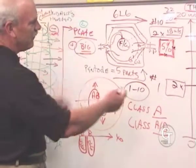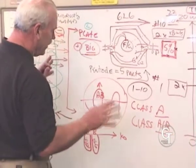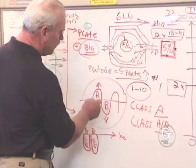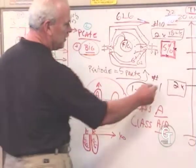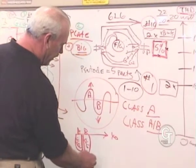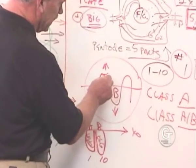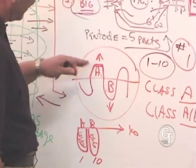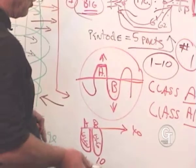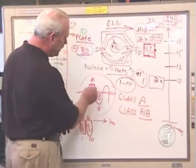Let's say one tube is a number 1 and the other is a number 10 — the worst case. Our number-1 tube is going to start clipping early. If you look at an oscilloscope, you can actually see distortion — the waveform flattens out and stops amplifying cleanly. Meanwhile our number-10 tube isn't there yet at maybe 12 or 13 watts. Our A tube is clipping like crazy while the B tube is still clean. These two are going to sound different.